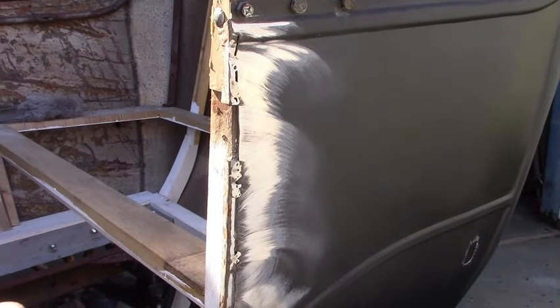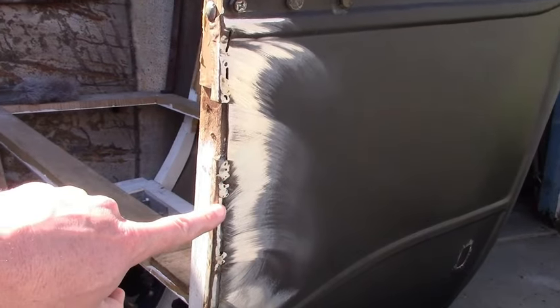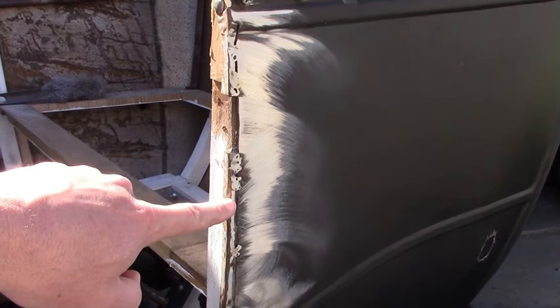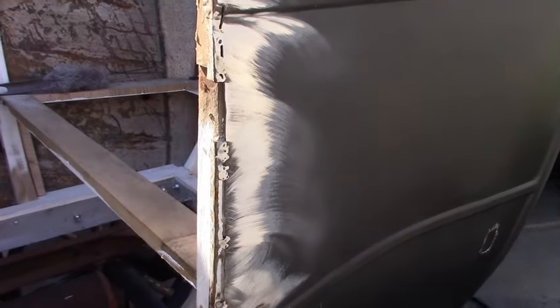You may remember several videos ago I cut this edge off because it was in the wrong place and welded it back on. I've since found out it's in the right place now, so I'm going to finish welding it up.